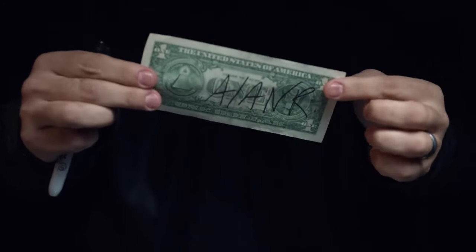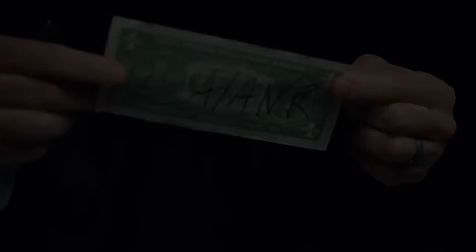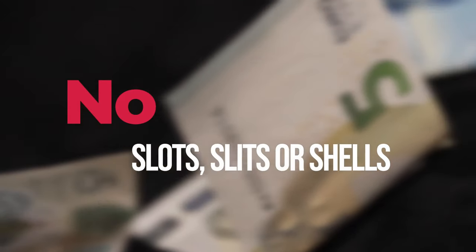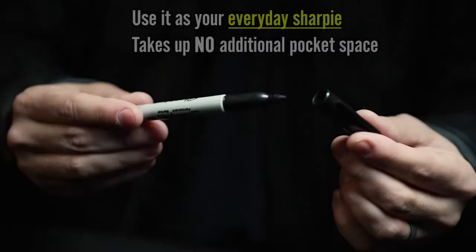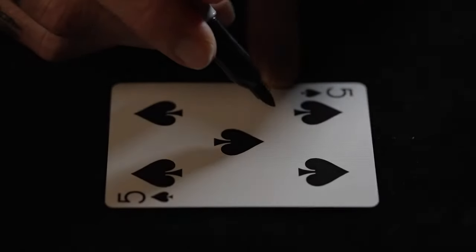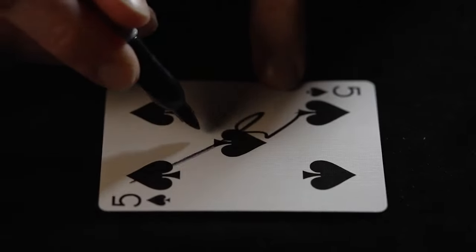Everything can be examined immediately after the effect. There are no slots, no slits, no shells. This uses a genuine sharpie — the very same sharpie you can use throughout your performance to have cards signed.